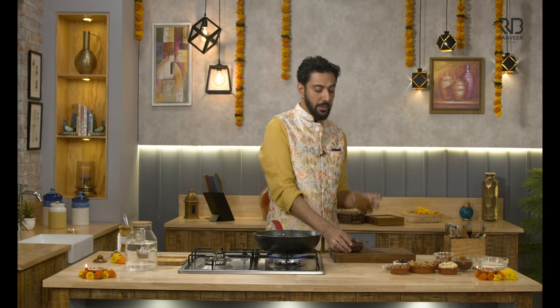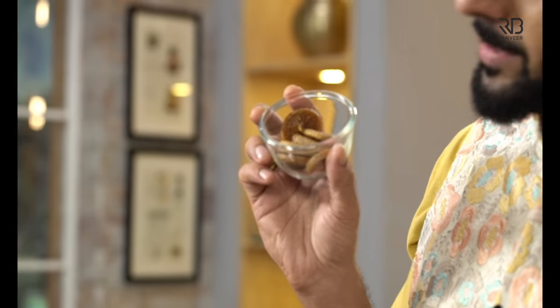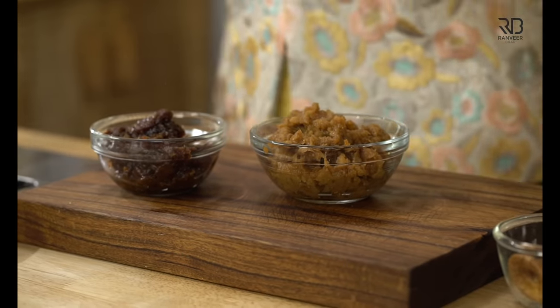Let's start it. It is very simple. This is Anjir and this is Khajur — this is Anjir Khajur Roll. We had soaked it, it was something like this, and then we made it like this. The paste was something like this. Then we worked with the Khajur and made it like this.